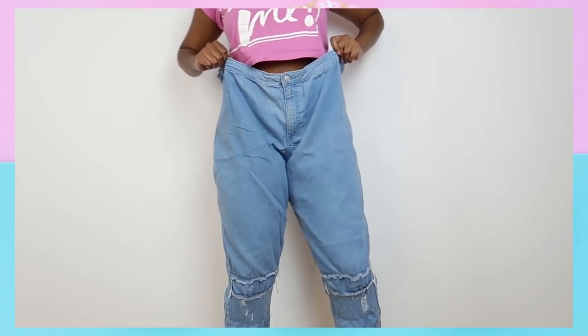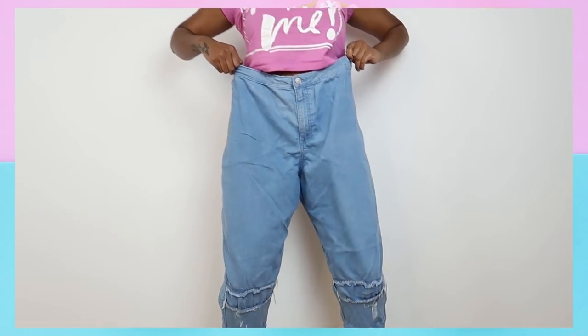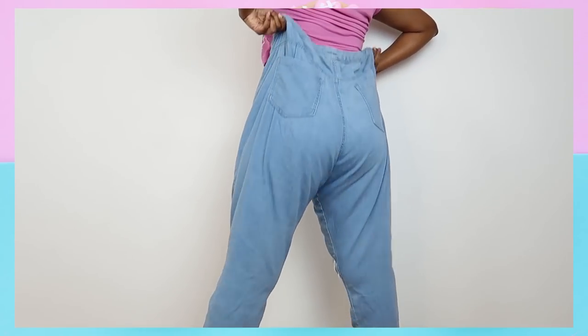So I have this pair — or rather had this pair of oversized jeans. They were my friend's jeans. She got them from Target, but they were too big for her and they cost like $10.